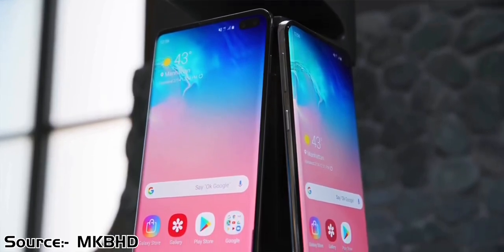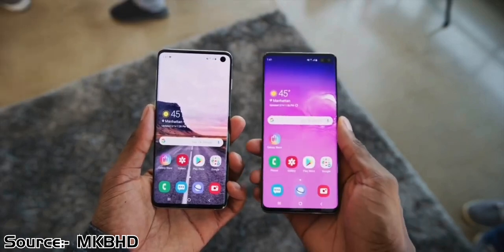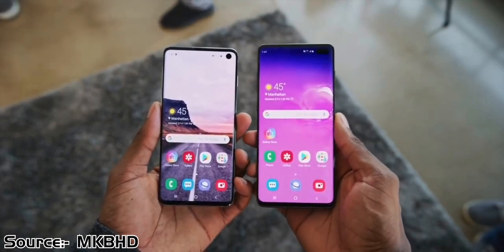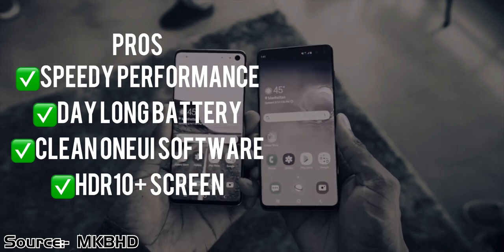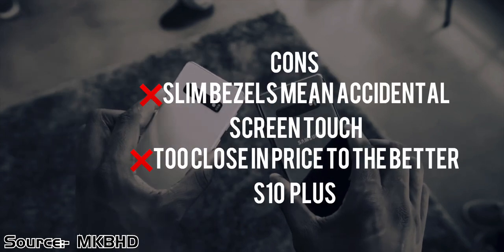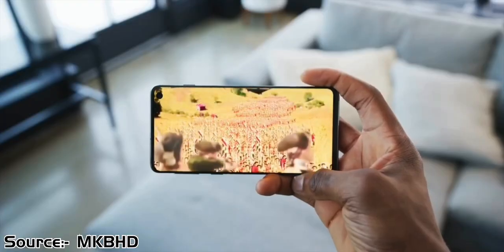The Samsung Galaxy S10e is eclipsed by the Samsung Galaxy S10 Plus, with the S10 Plus offering better value. But it is still a great phone. On screen you will find some pros and cons of this device, which we will discuss further in the video. So without wasting any more time, let's get right into it.